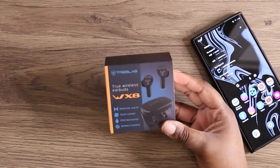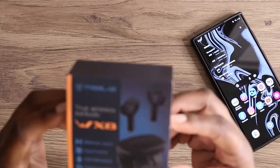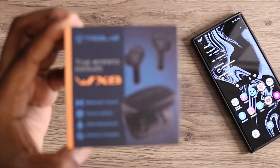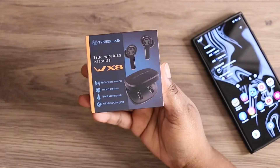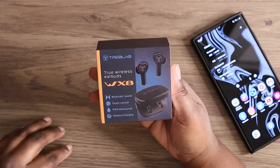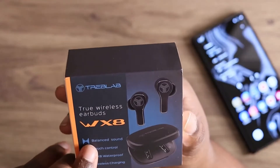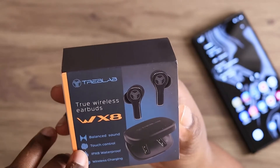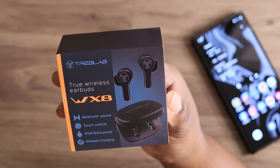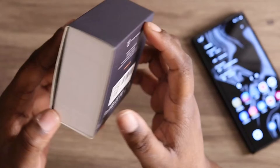What's up, it's your boy Who Technical, back again with another video. Today I have a product from Treblab in front of me — I want to say thank you for sending this out for me to review. Pretty much these are their new true wireless earbuds, the WX8s. They have balanced sound, touch controls, IPX8 waterproof, and wireless charging.